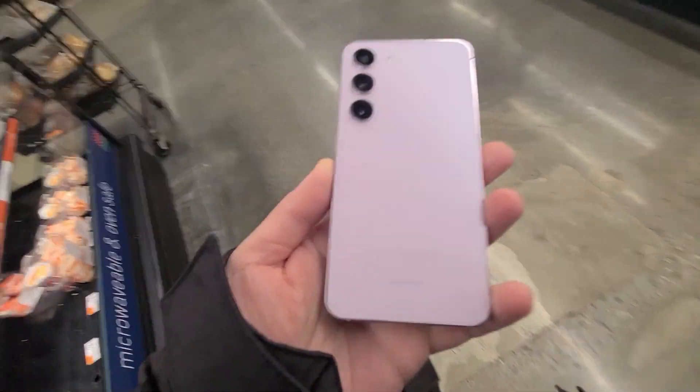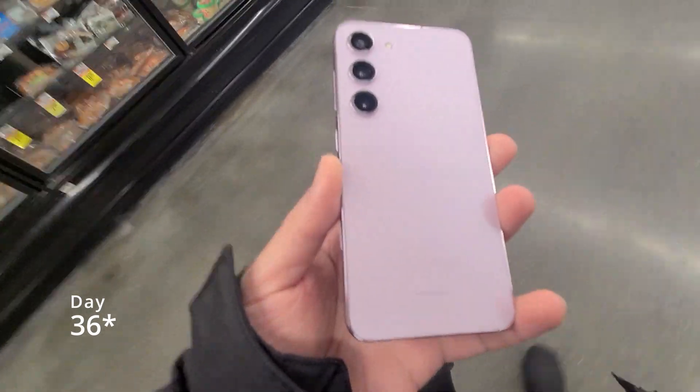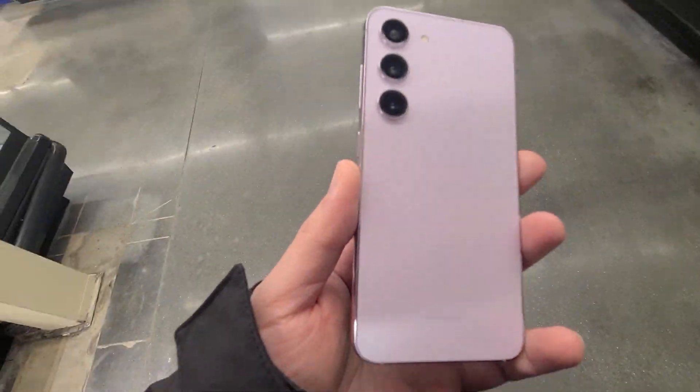Hey guys, Homemobile back again. Welcome to day 36 in the life of the Galaxy S23. Today I am recording in 4K 60fps.